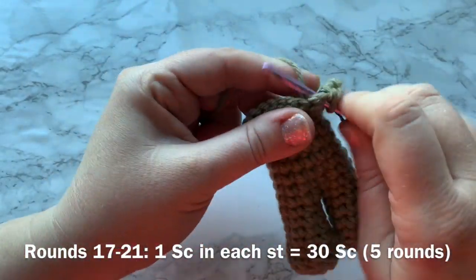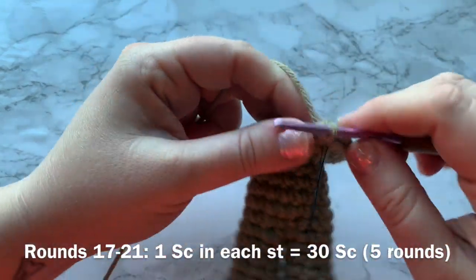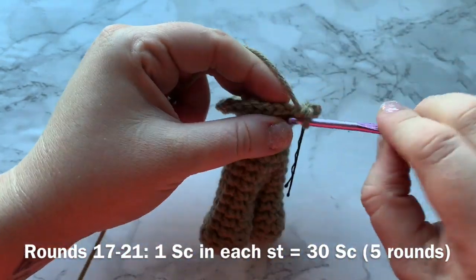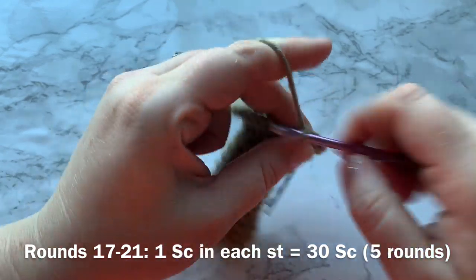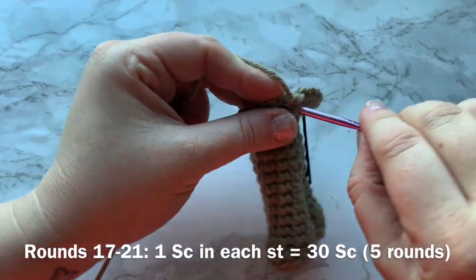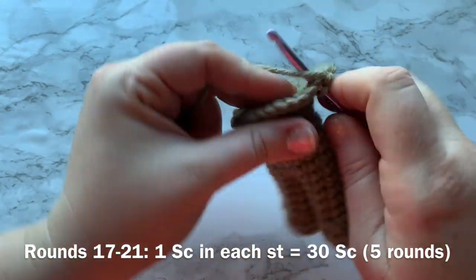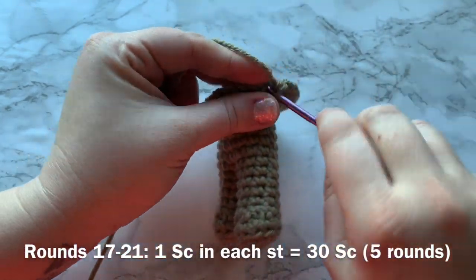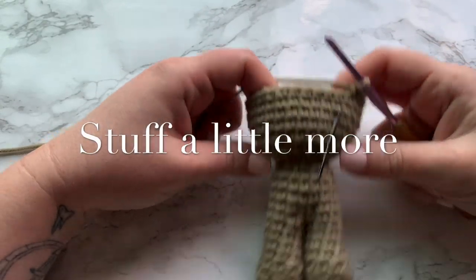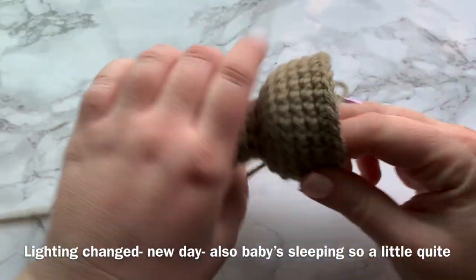Rounds 17 through 21 will be one single crochet into each stitch all the way around — a total of five rounds, with 30 single crochets for the stitch count of each round. Go ahead and work those five rounds of single crochets, then I will meet you back to start round 22. I finished up to round 21, and at this point let's stuff a little bit more — you want to stuff in this neck area.